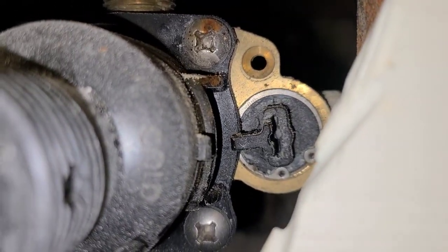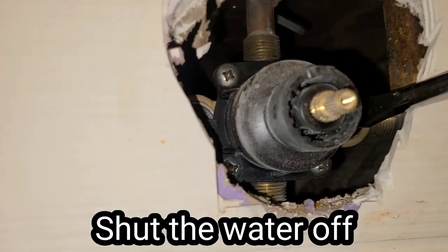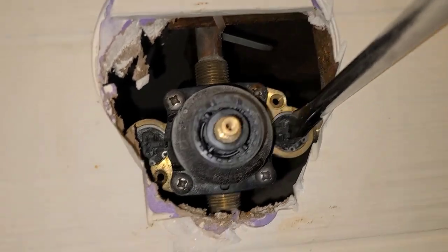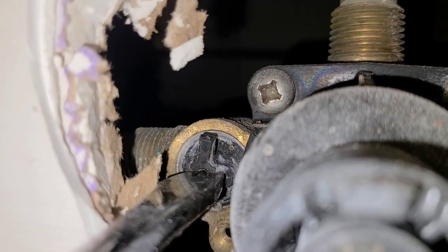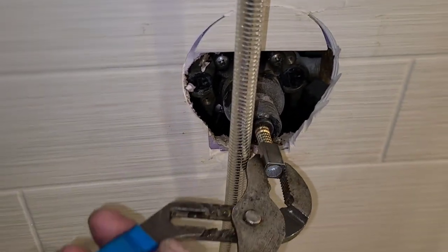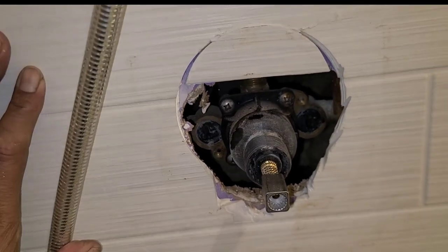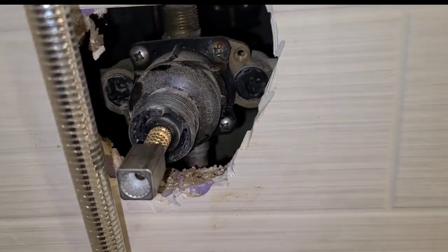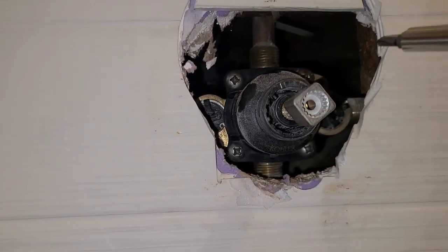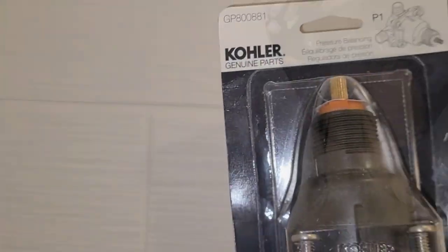Pull this out. You can see there's a little lever there holding the cartridge in — same on the other side. Now we're going to have to shut the water off. If our stopper valves are working, we just turn this 180 degrees. Make sure your water is completely off before you remove anything. If you can't shut the water off at the stopper valve, you need to shut off your main or another isolation valve somewhere.